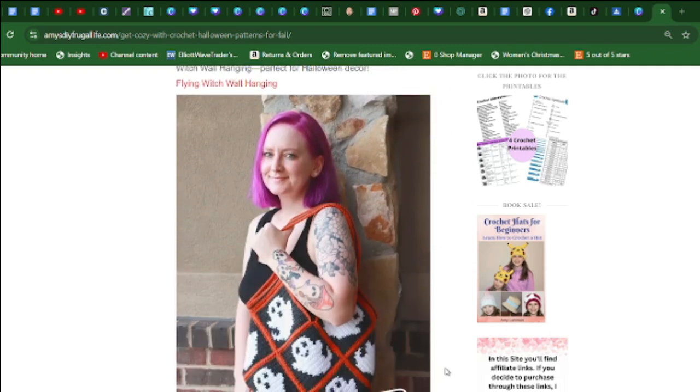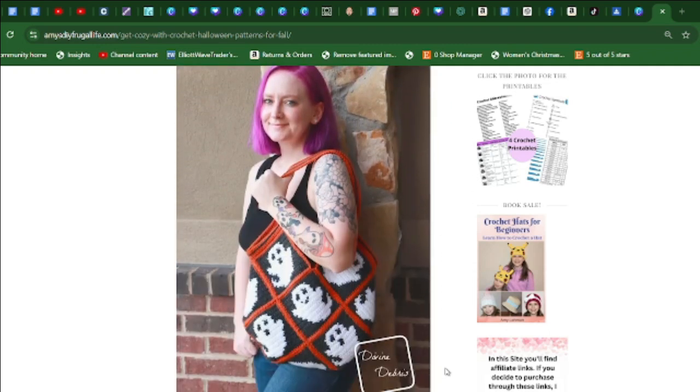You can also try this crochet Glenda ghost bag. It creates a charming accessory and you can download it for free. It looks pretty easy to make and also very fun and creative.